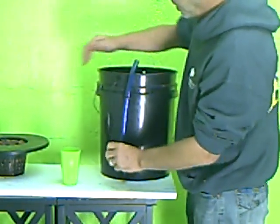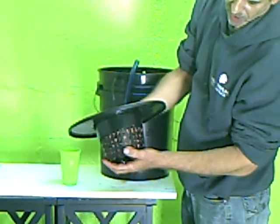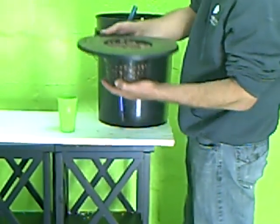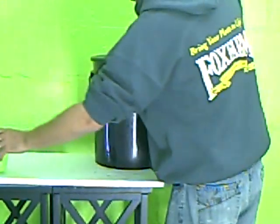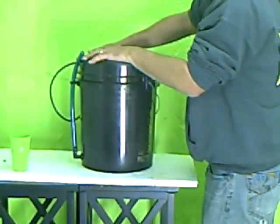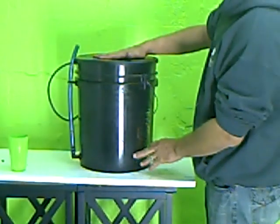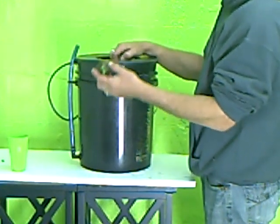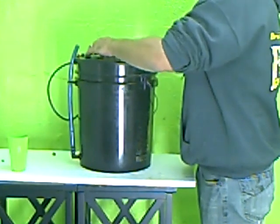The bucket is now complete. We're going to take a 6 inch top hat style net cup filled with clay grow rocks — this is made to fit directly on top of the bucket and snaps right down tight. That system is complete. All we need to do now is take a little starter cube, like a rock wool cube or a rapid river cube, and bury it down into the rocks. It is ready to go.